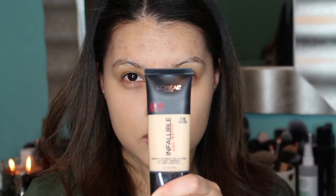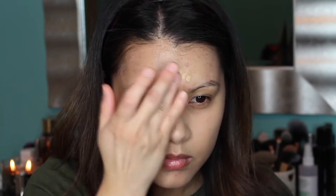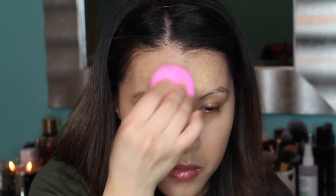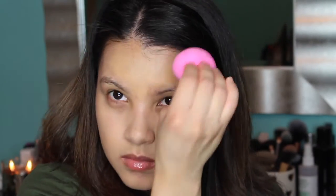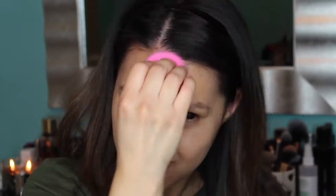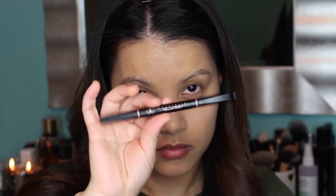Then I'm going to also pick up the L'Oreal Infallible Pro Matte Foundation in shade 105 and apply that to areas where I tend to get a little oily and need a bit more coverage. This provides a little more coverage and it's a matte foundation. I'm applying it with a dampened beauty blender so that it's not accentuating any dry patches.